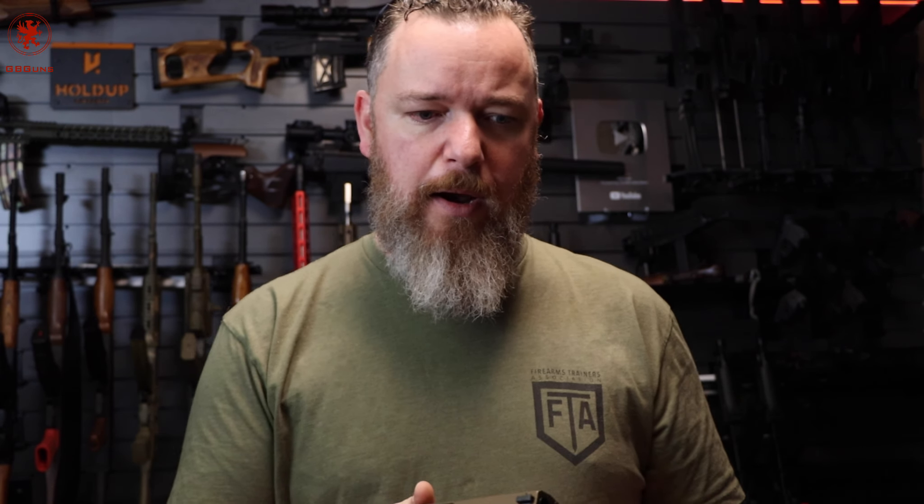It got really popular because it was very affordable, and I think it was a first gun for a lot of people. As a result, it started to have a mixed reputation because there are a couple of tricks — things that just require a little more knowledge to run one of these than your standard basic Glock 19.